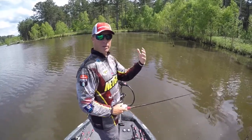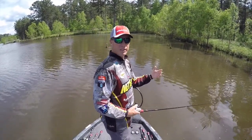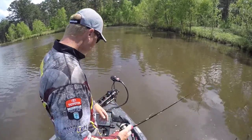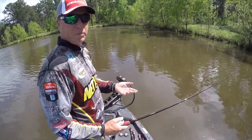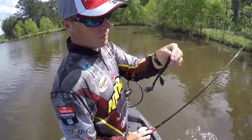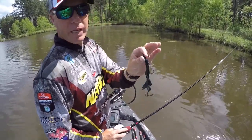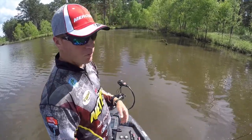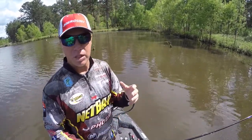These stumps a little bit further out, especially the ones that might be on the edge of a ditch or something like that, have a little more depth and I can start pitching around those with a creature bait. This Net Bait Madpaka is a great bulky bait. I'm going back to a little bit heavier weight and pitching around these targets just outside the spawning areas for fish that are just coming out.